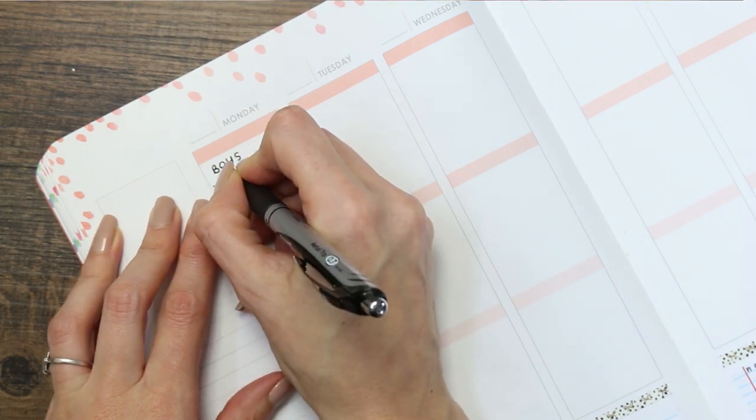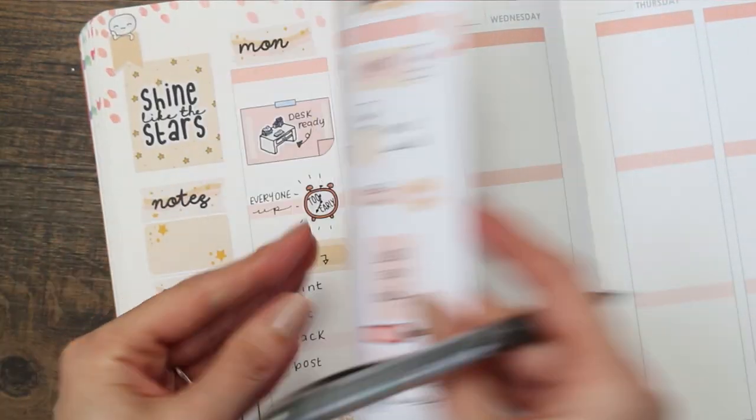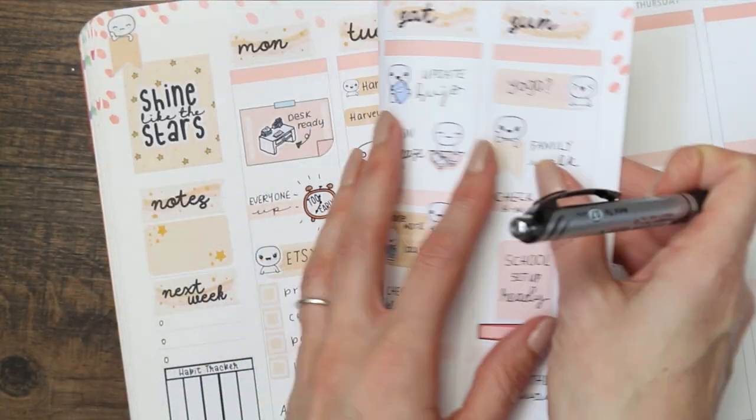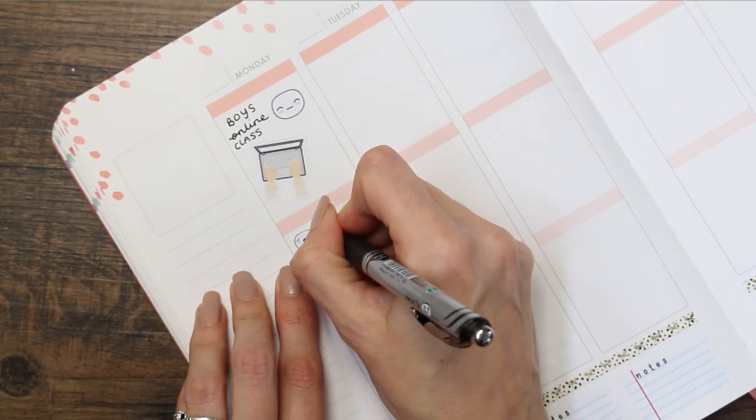I'm trying out some new pens — these are the Pentel EnerGel liquid gel ink. They literally dry instantly, no smudging, and I was just seeing if it kind of bled through the page, which it didn't. So far, so good!